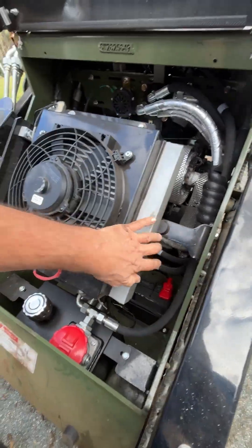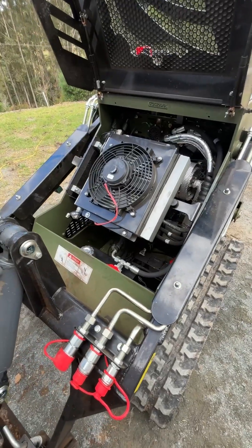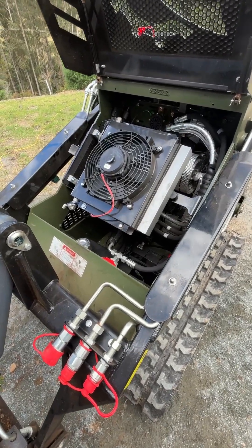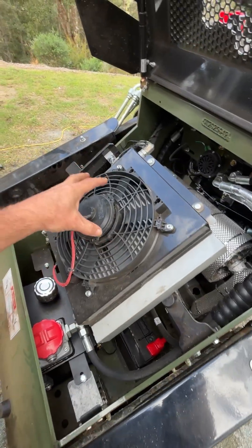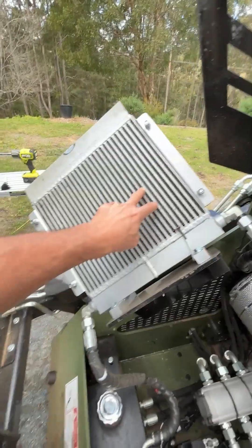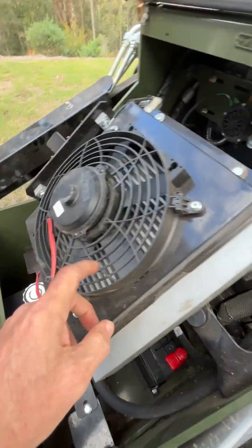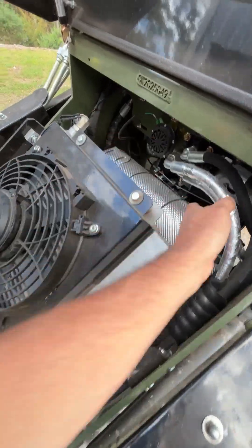You've probably all seen the ads for an air fryer — they brag about three-way cooking: convection, conduction, and radiant heat. What that means is they're blowing air over the element onto your food, transferring heat through conduction and convection. So when we blow air through this radiator, we're transferring heat from each individual core into everyone else and into the whole machine.